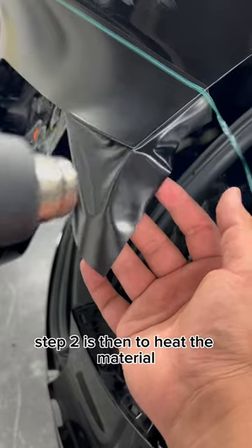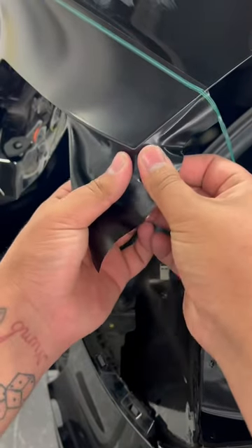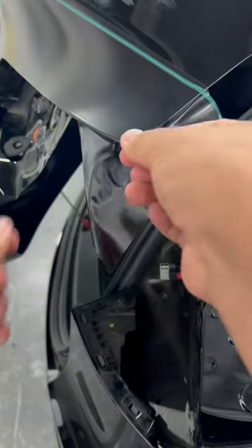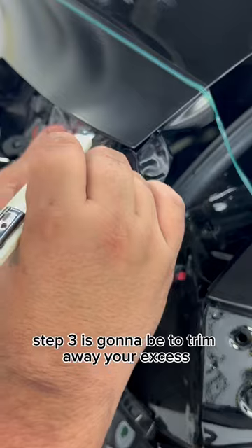Step two is to heat the material. Then you're going to take both hands, pulling outward under the corner until it snaps. Step three is going to be to trim away your excess.